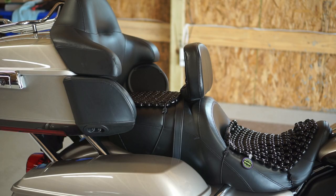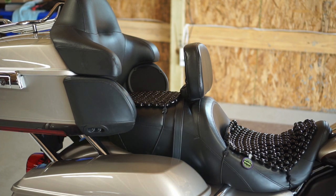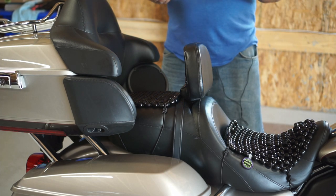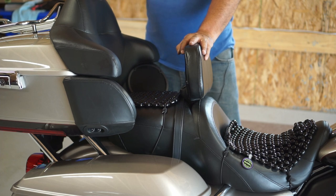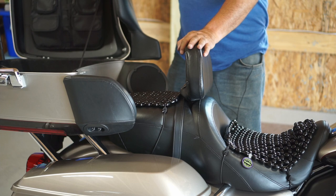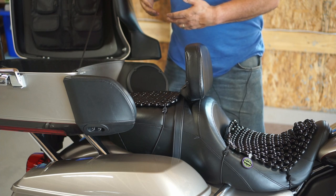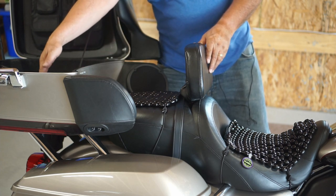The beads went on relatively easily, not too much of a problem at all. Unfortunately, HDR didn't hit the record button so you didn't see the actual install, but here's a recap. The first thing you want to do before you take your seat off is open your tour pack. You can reach down in there without fighting with the backrest — it's a trick somebody sent me. Take your screw out and put it in your tour pack on your glove so you can see it.